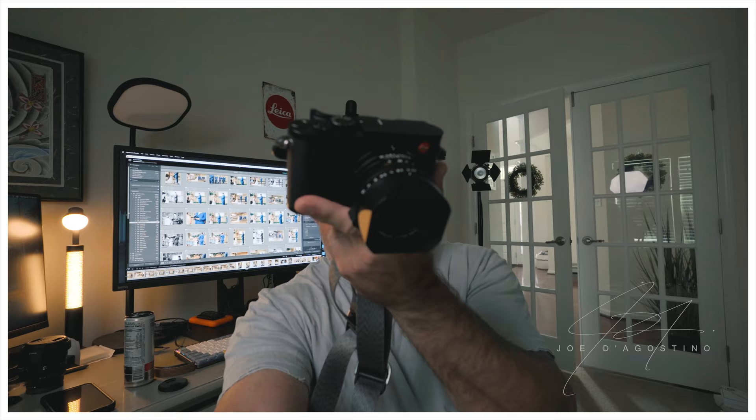The Sony cameras are great, they're just not street photography cameras for me — not to say you can't do street with them. I'm just so used to a rangefinder and I want to shoot at 28mm again. I'm going to bring the A6600, which is what I'm vlogging on now with the 11mm. I'm also bringing the 20mm lens to swap in, but I'll primarily be shooting with the Q2.